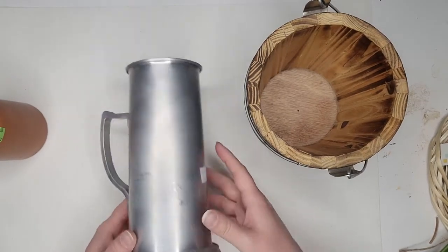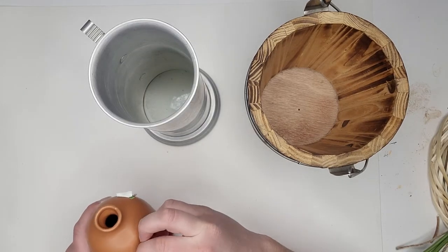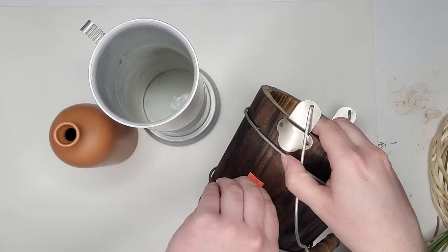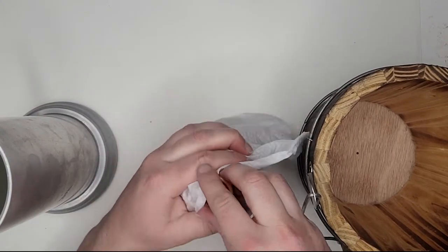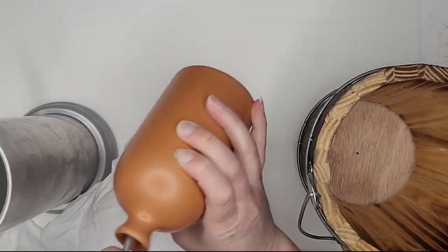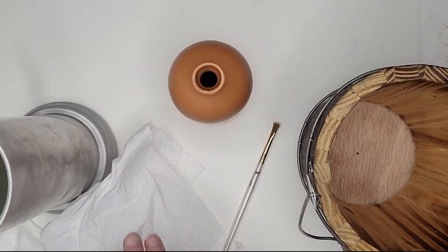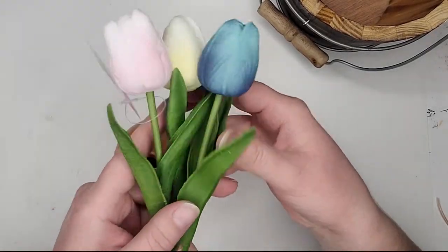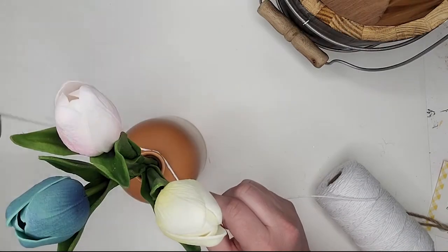Let's get started with the easiest of the flips — the three containers I'm going to use as vases for faux florals. For the small terracotta jar, I literally just cleaned it: wiped it down, removed all the stickers, and took a dry paint brush to swirl around in the bottom to break up any dirt and dust, then dumped that out. It was pretty clean already, so we're done. I'm adding three tulips from the Target dollar spot — very springy and perfect for craft fairs this spring.